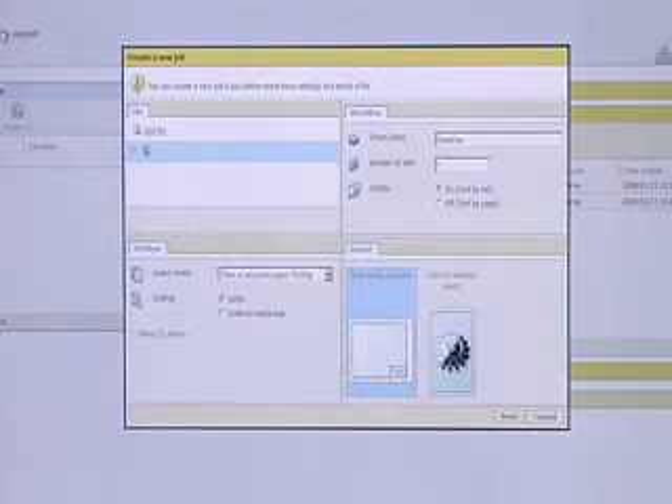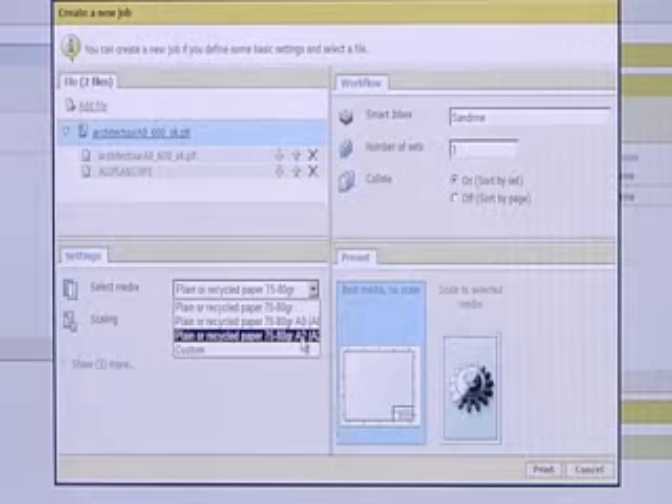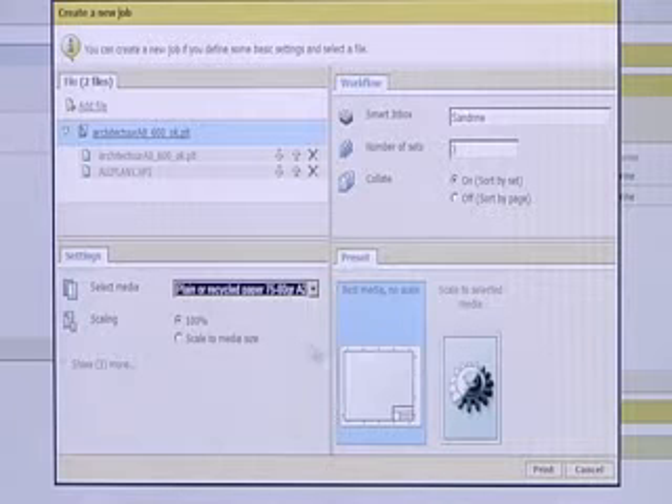You can select print jobs, the number of copies, and different parameters per job, including printing in HPGL, TIFF, JPEG, and DWF formats.